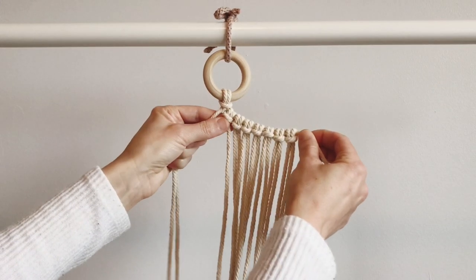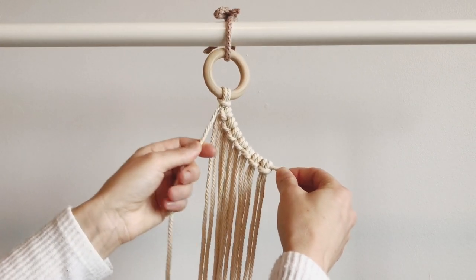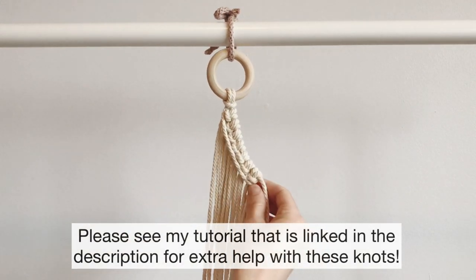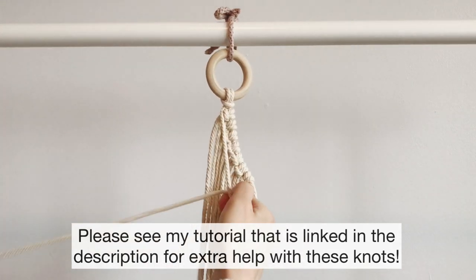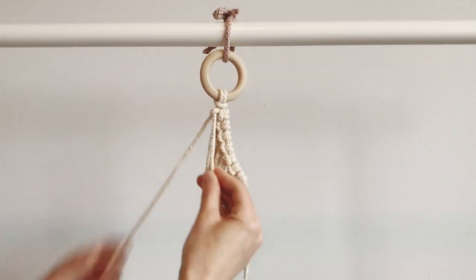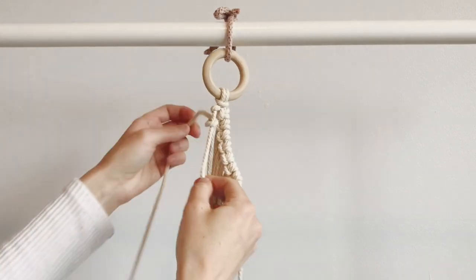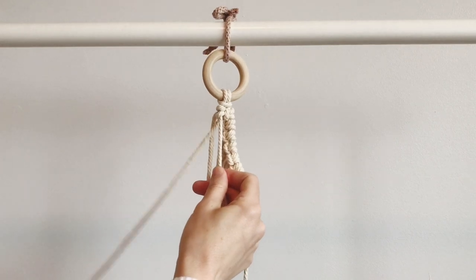Now that I've attached all of the ropes, we're going to use this one as our next guide and we're going to do hitch knots all the way through, making sure that this one's a little bit snug. We go over and through the back — just for anybody who hasn't done this knot before. For each of these strings, you do it twice to finish the knot.